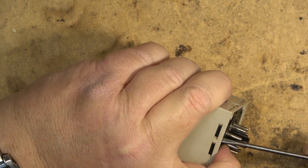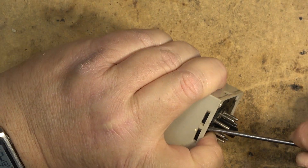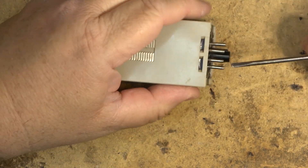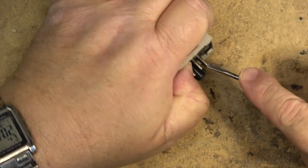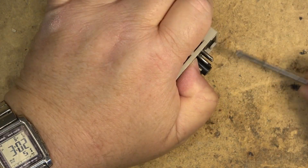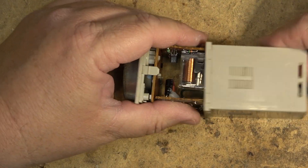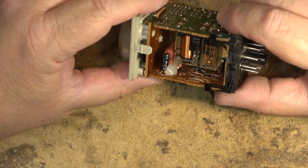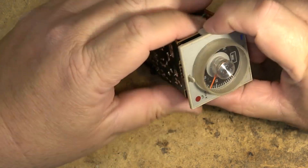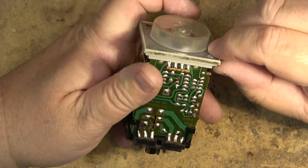So we're going to push the timer through. It opens up like this — pry out these catches on either side and then it will push through like this to reveal an electronic timer.